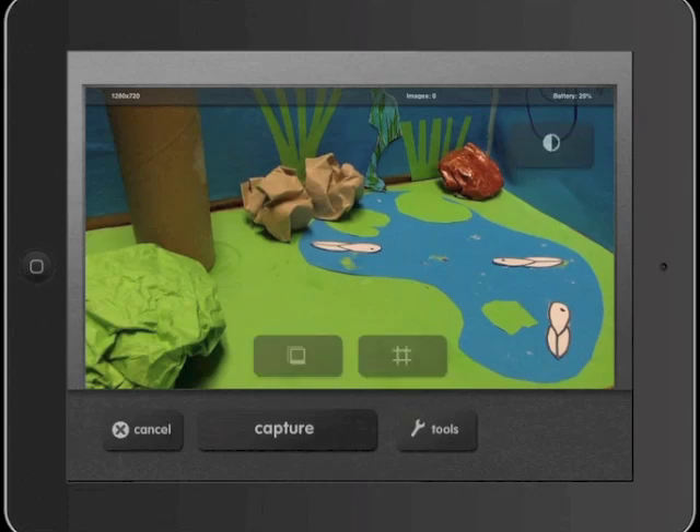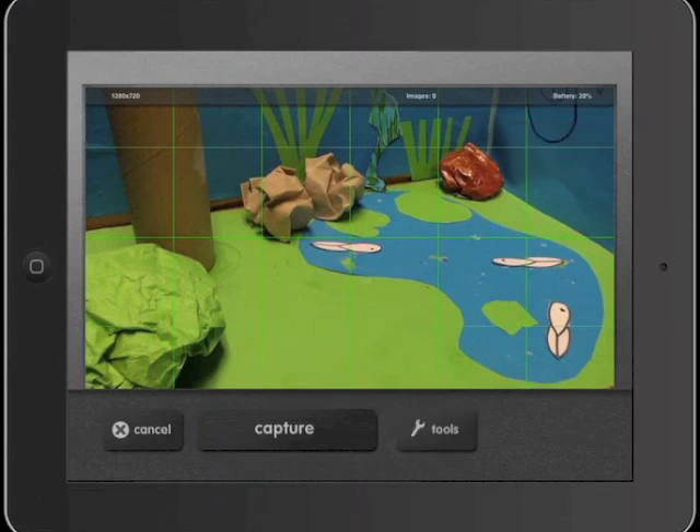Once we've done that, we're going to go to the tools tab and turn on the grid and the onion skin. Now we're ready to make our movie. The first thing we're going to do is push the capture button to take our first photo.